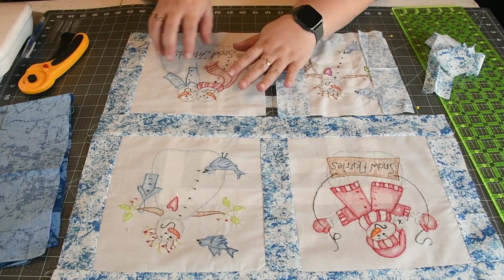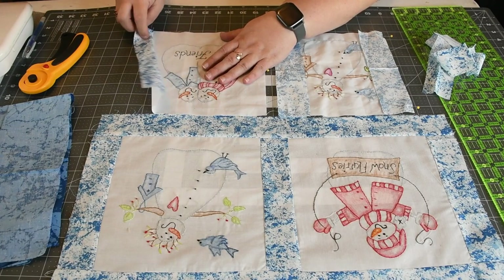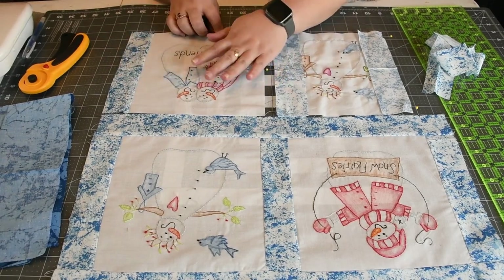When you press it, you want to make sure that you press toward the sashing. That will help because it's darker than the snowman.